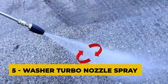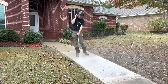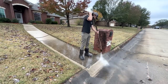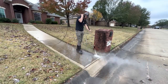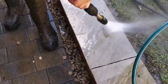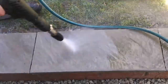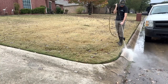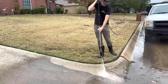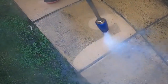Number five: the washer turbo nozzle spray. A washer turbo nozzle spray is a type of pressure washer nozzle that generates a powerful, concentrated stream of water capable of cleaning surfaces quickly and effectively. It is designed with a rotating tip that spins the water jet, creating a pulsating and oscillating pattern that increases the cleaning power of the water. The turbo nozzle spray is commonly used for heavy-duty cleaning tasks such as removing tough stains, dirt, and grime from concrete surfaces.